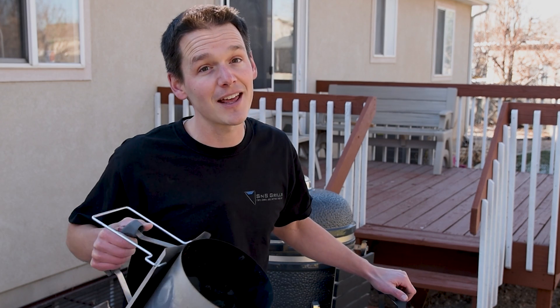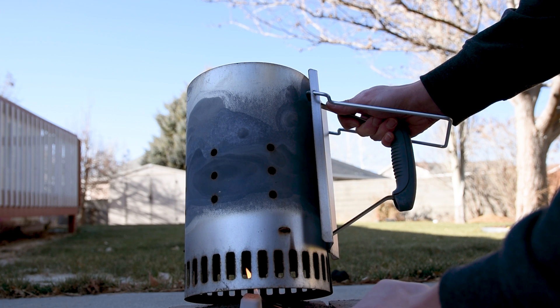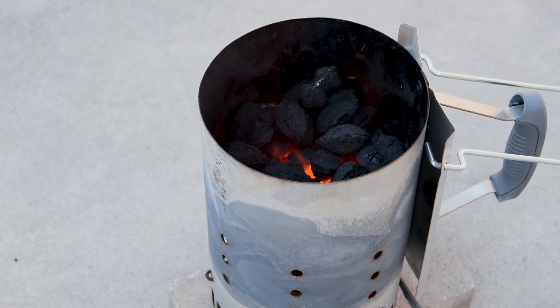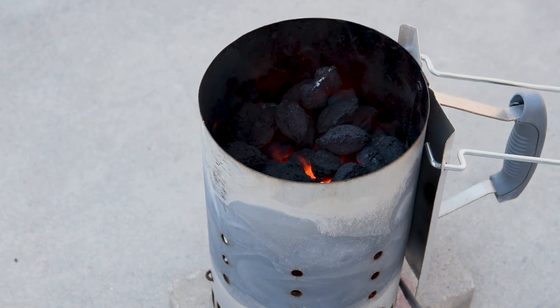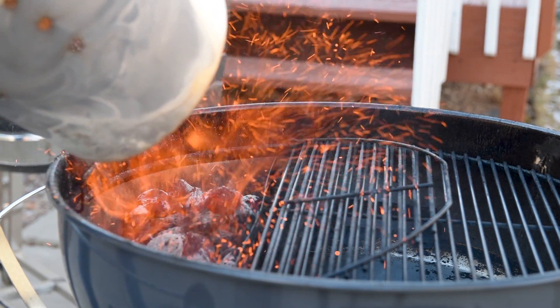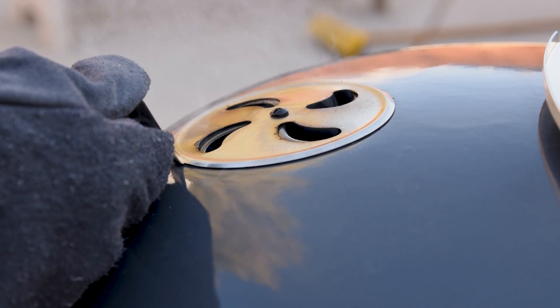Then put the lit charcoal right on top of that. The more charcoal you light in the chimney, the hotter your kettle will be. Half a chimney is good for 325 degrees Fahrenheit or 160 degrees Celsius, and a full chimney is good for 425 degrees Fahrenheit or 220 degrees Celsius. You can experiment to find the amount that works best for your conditions. You'll know the charcoal is fully lit when the smoke is clear and there's a bit of fire visible above the charcoal. Remember, never fill the reservoir when cooking at these higher temperatures. We're starting with a bigger fire so we don't have to wait as long — close up the smoke port, leave the bottom vent about a quarter open, and the top vent about half.